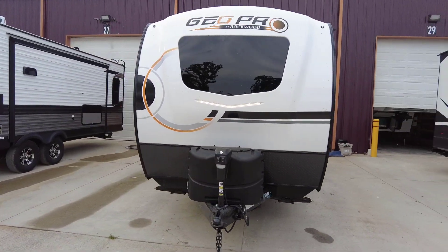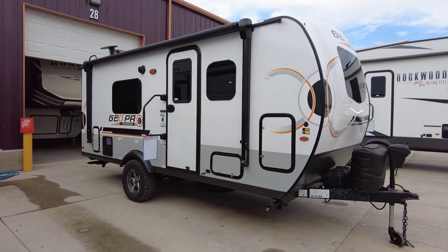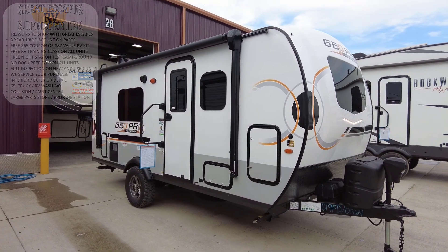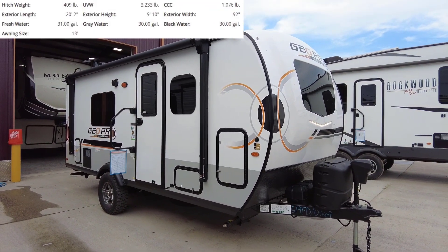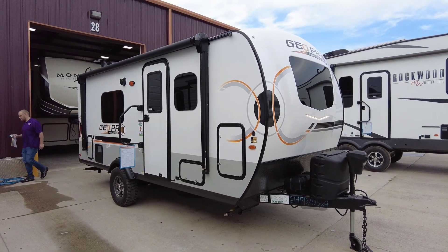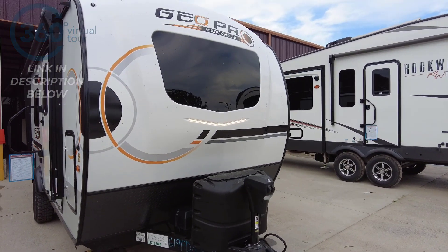Let's open up and tour a 2022 Forest River Rockwood Geo Pro G19FD. Good morning everybody, this is Chris with Great Escapes RV Super Center and it is my pleasure to show off this super awesome travel trailer. We're going to walk around the exterior, show you some cool features, then get on the roof, then go inside the RV — showing how practical it would be parked on the side of the road.